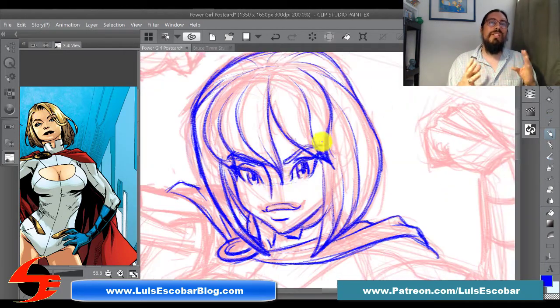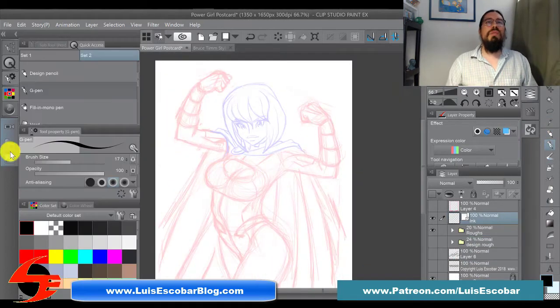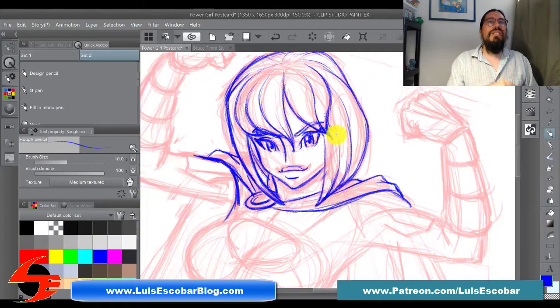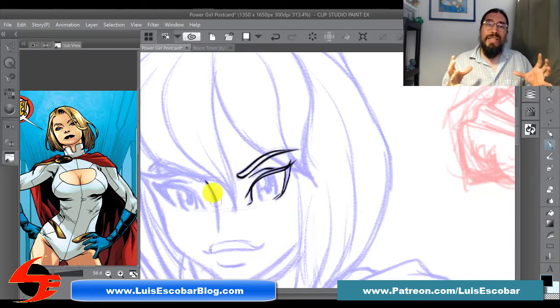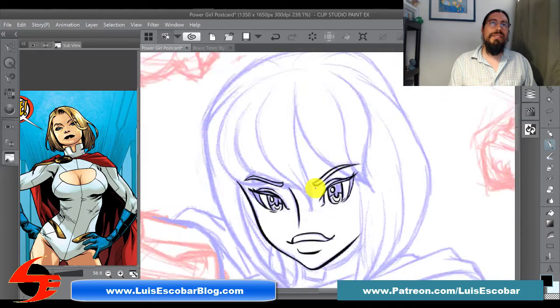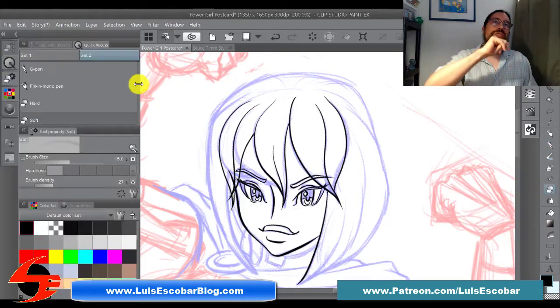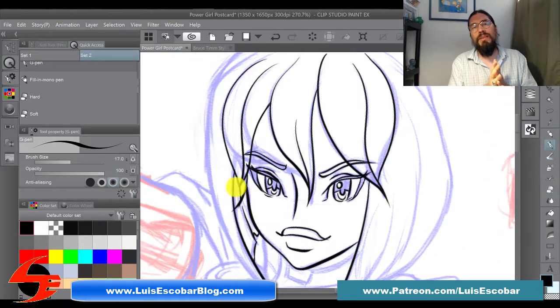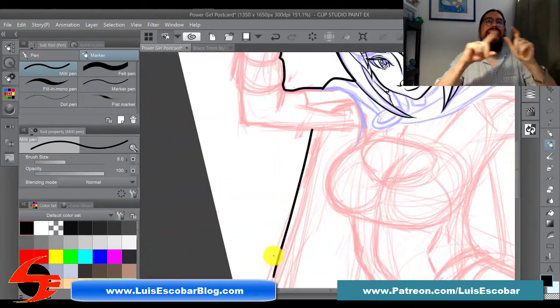I'm fighting with the hair to make sure the hair shape is really working, and I adjusted the eye a little bit because I wasn't happy with the way she was looking. I got rid of the other drawing in red. Here's the part where I realized the neck wasn't working, so I looked at the reference to see what I was doing wrong and correct it. Now I start the inking process. I'm struggling with the hair because I'm trying to avoid any tangent — that's when two or three lines come together and flatten out a drawing.